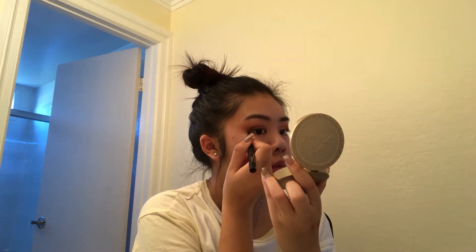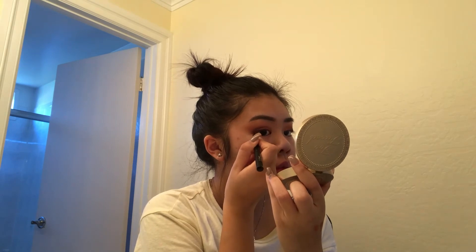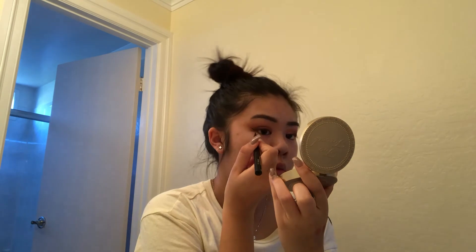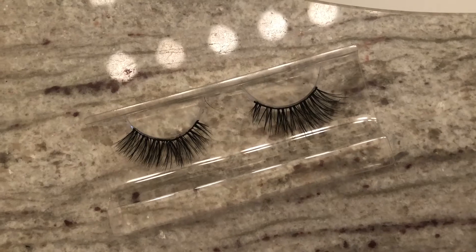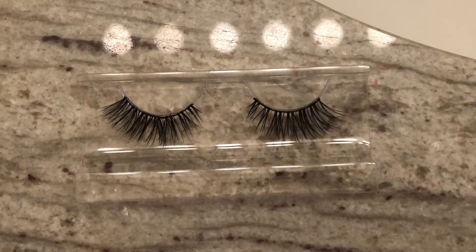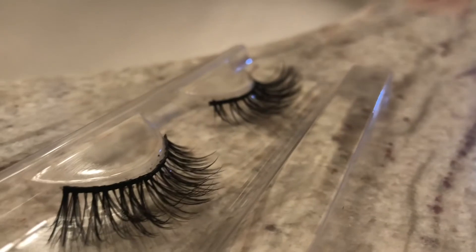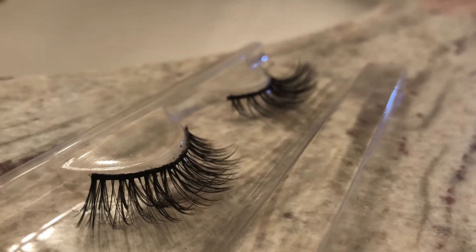So for eyeliner, I'm just using Clinique's Liquid Eyeliner Pen, and I'm just doing a regular winged eyeliner look. And for lashes, I'm using the Parkes Lashes. I don't know what style they're in — I got them as a present — but they're really just long, wispy, and really pretty lashes.